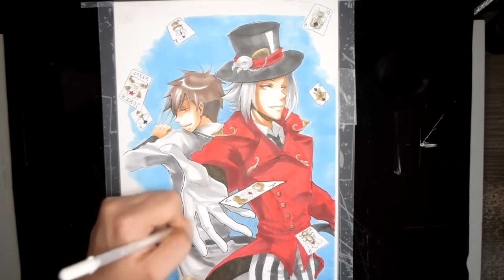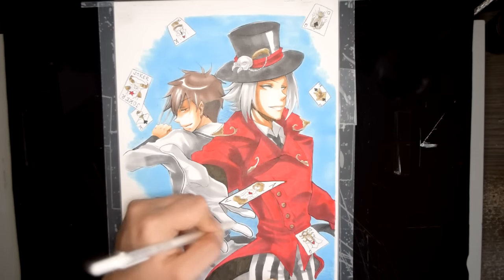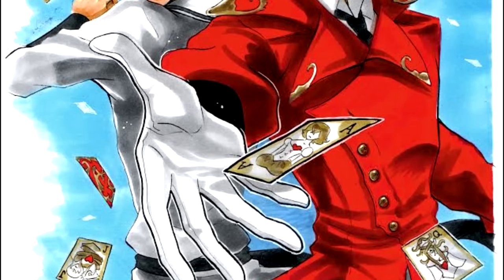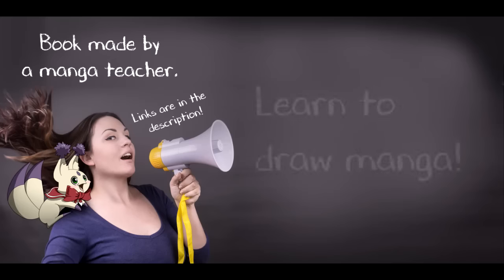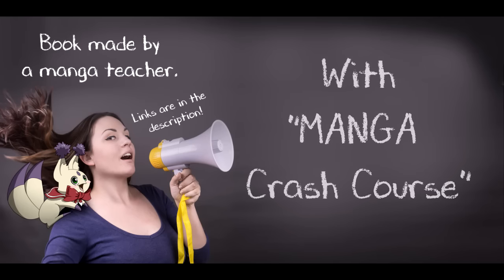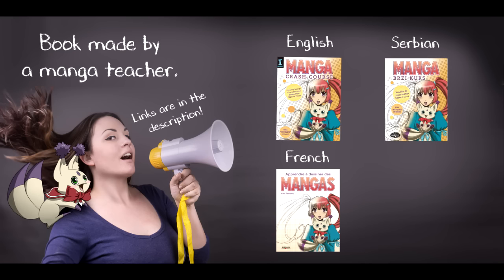White gel pen to the rescue to just make stuff pop out and go in the right direction — I hope you guys like what I made! I hope you enjoyed the video, and if you want to learn how to draw manga, check out my book Manga Crash Course, available in English, French, Serbian, and Chinese.